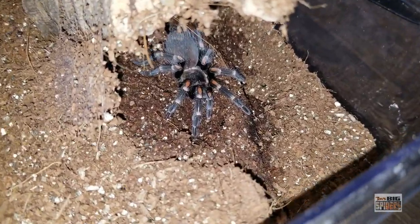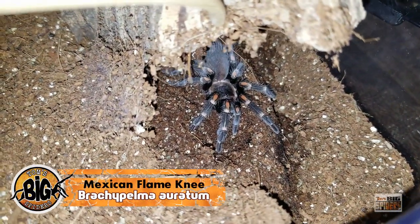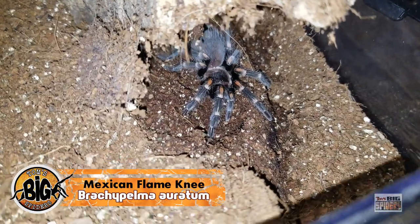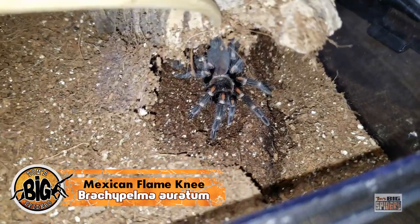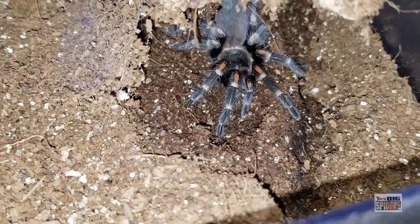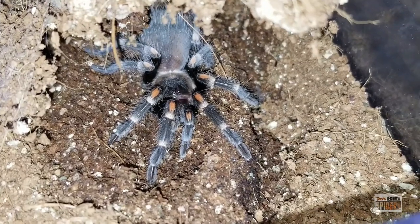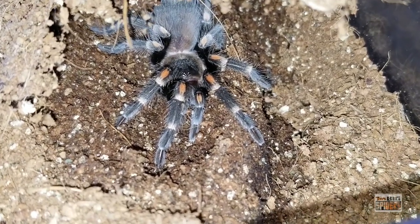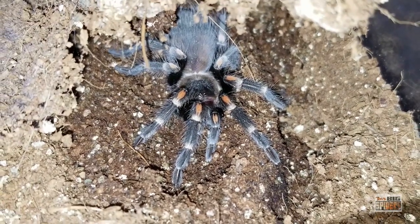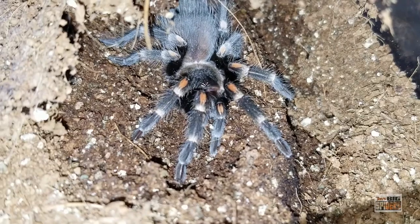Here is my Brachypelma auratum. I absolutely adore the look of this species — she's showing her adult colorations. We call this one Autumn because she reminds me of autumn leaves or Halloween, just the look of her. Another super slow grower, but I think the next molt will probably bring a deeper black and some more vibrant oranges on the knees. A stunning specimen — slow grower, but with the slow growth comes a spider that you're going to have for years to come.